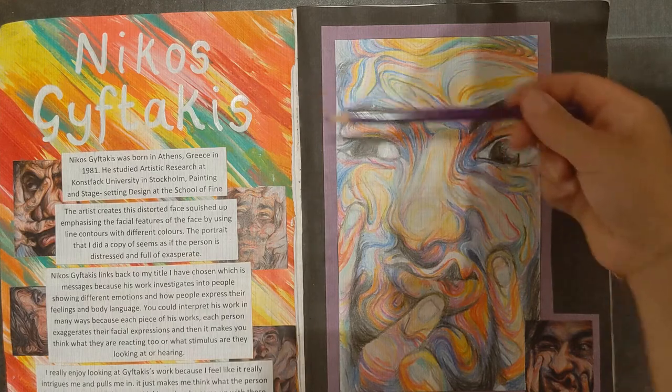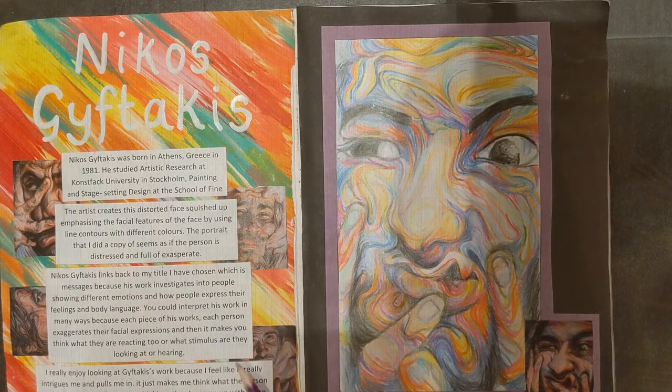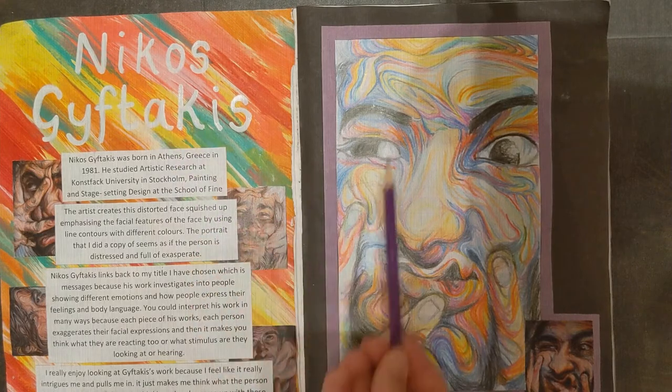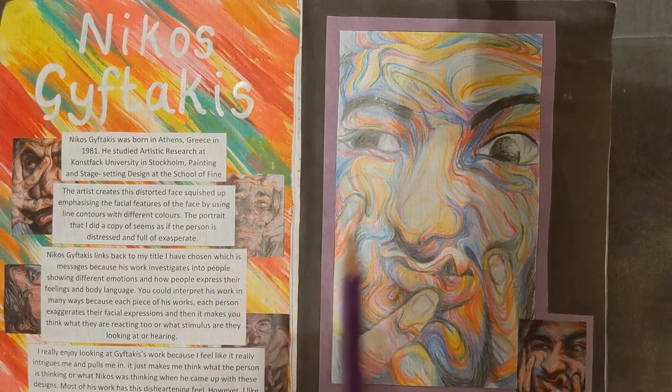What the student has done is taken that colour and used it on the background here, but typed up her writing so it's got a nice white background so it stands out against that very busy background. On this page where she's got the busy copy, she's used a plain background to make that shine. So it's about balancing those two pages up.